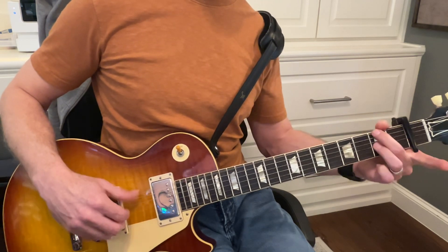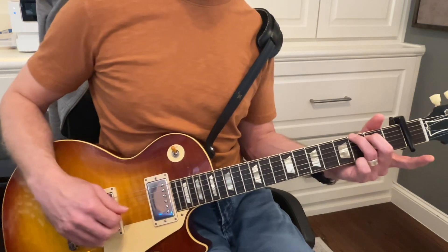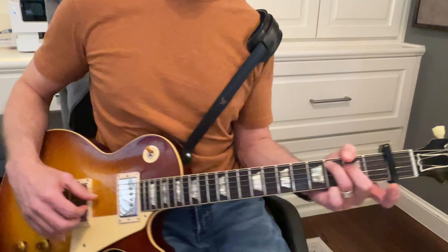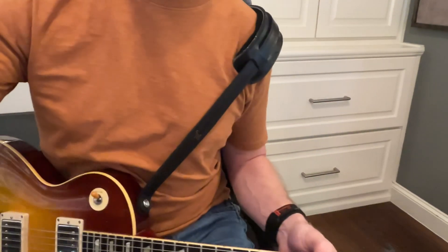F sharp — okay. Now you can really hear those other notes.